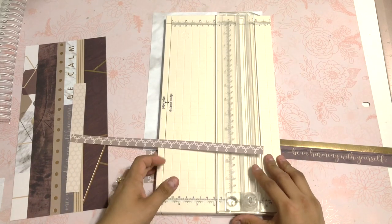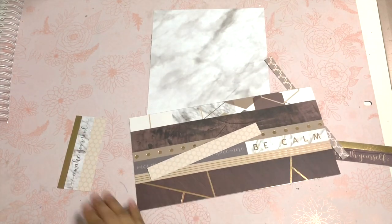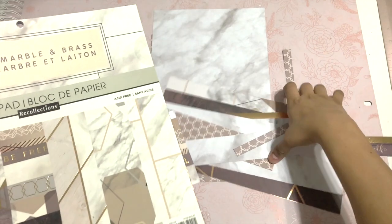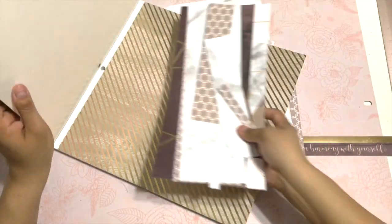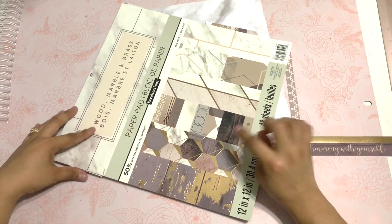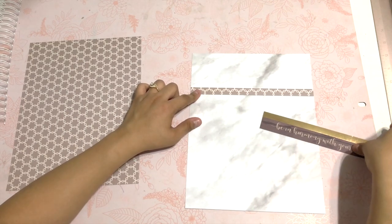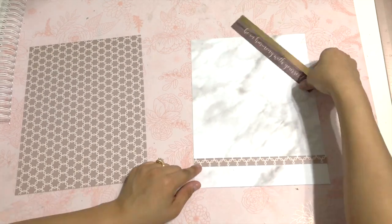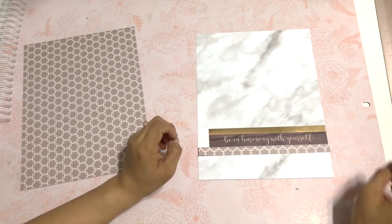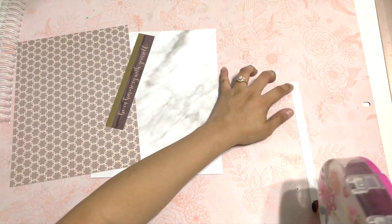I'm going to cut this at eight. This is what I have left, and I'm just going to put this inside my paper pad collection. Since I still have a lot, I'll put it inside so the next time I use it I know I have some scraps that go with this paper pad. Now I just have to figure out the way that I want my spiral to be.